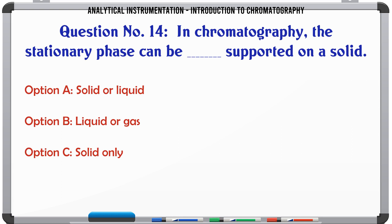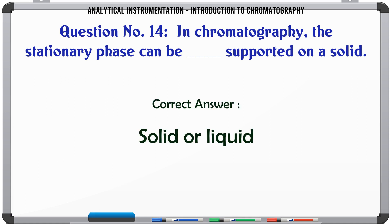In chromatography, the stationary phase can be supported on a solid: A. Solid or liquid. B. Liquid or gas. C. Solid only. D. Liquid only. The correct answer is Solid or liquid.